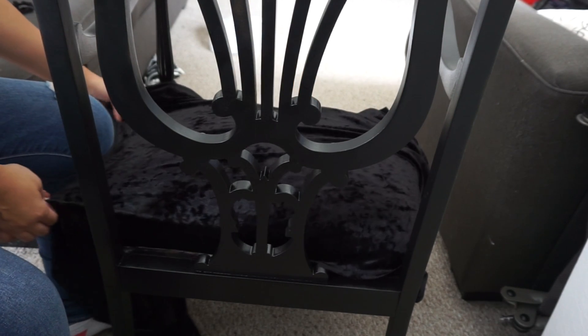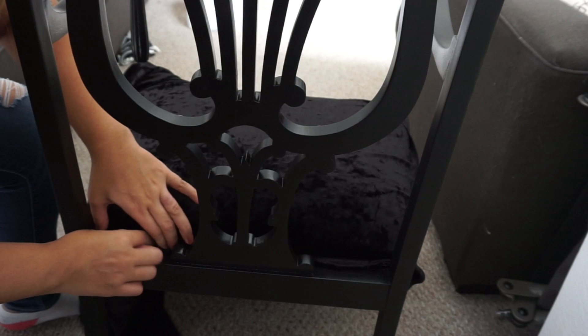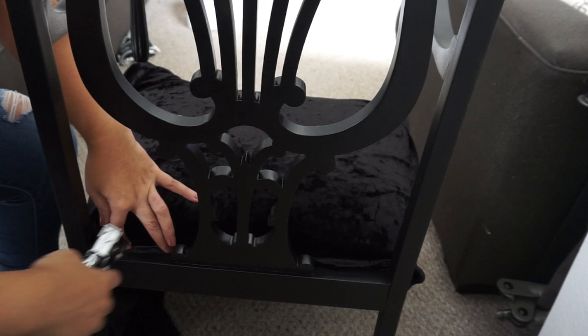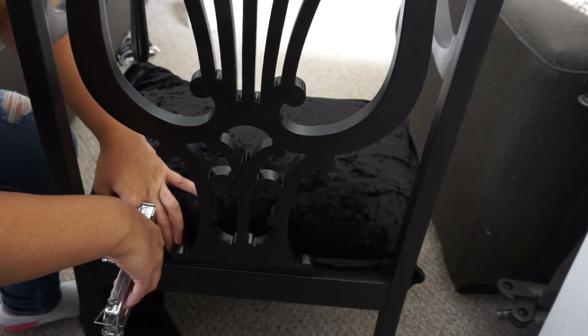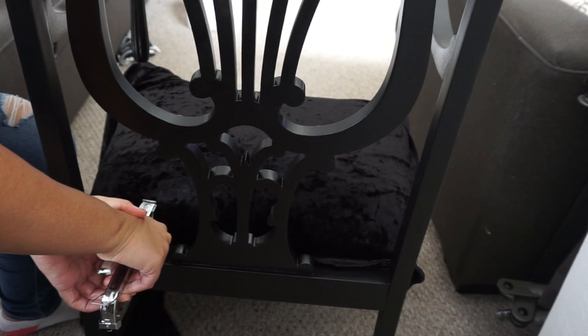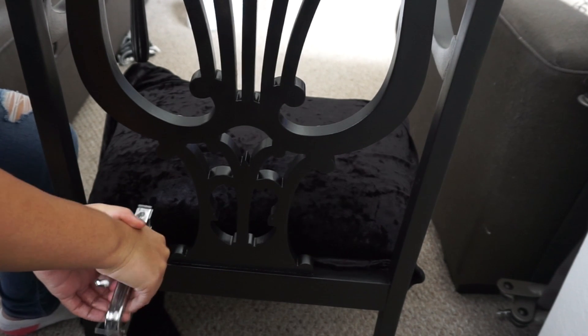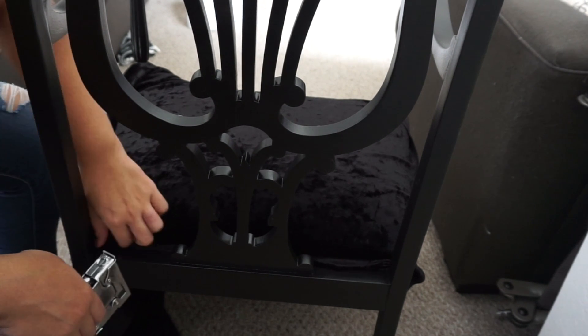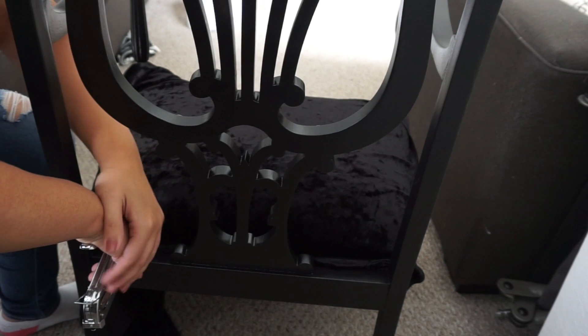After I placed the fabric right on top of the chair, I started stapling the back first. That way, when I stretch it, the back is secured and it gives me a steady base to be able to staple everything else.